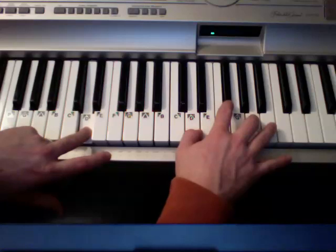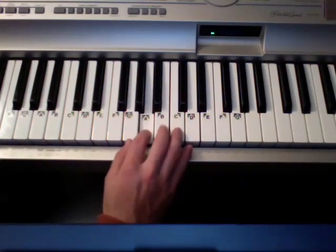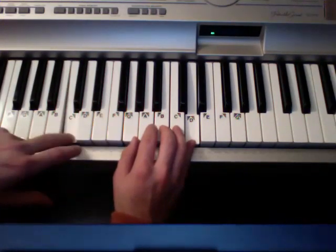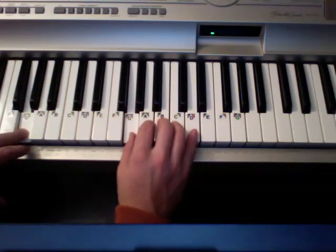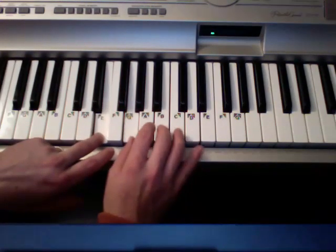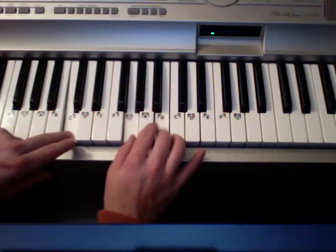Let's do one more — key of G. Do, Re, Mi, Fa, So. And I'll call out notes: G, D, E, C. Alright, so starting on G — G chord... D chord... E minor... C... G.